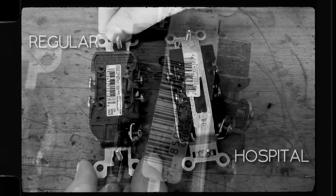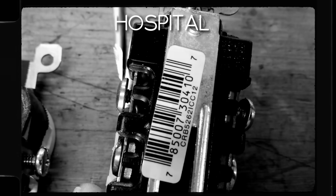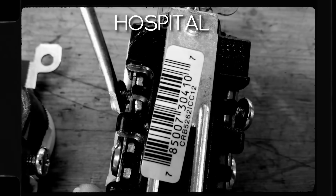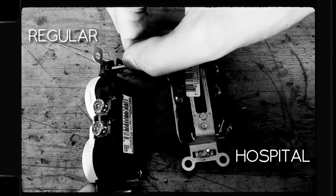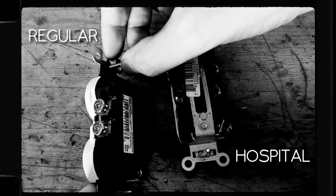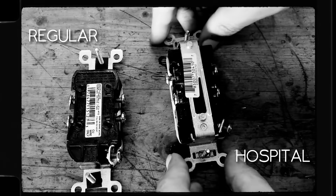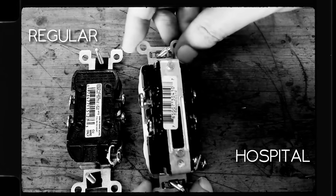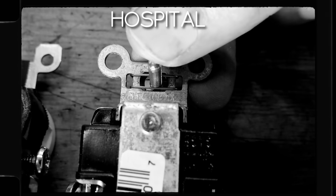But on the hospital grade ones there's a little pressure plate clamp mechanism inside, so you can just stick a straight piece of wire in there and tighten it down. And for the mounting screws, instead of those paper washer things that always fall off on regular outlets, hospital grade ones have a metal wire spring retainer. They're just way nicer to work with all around.